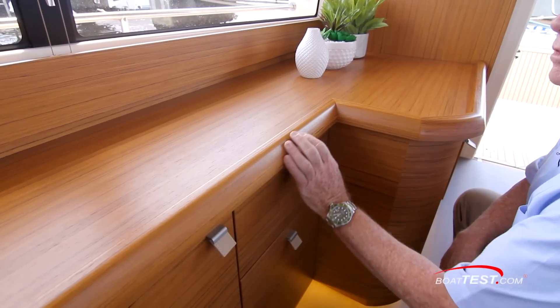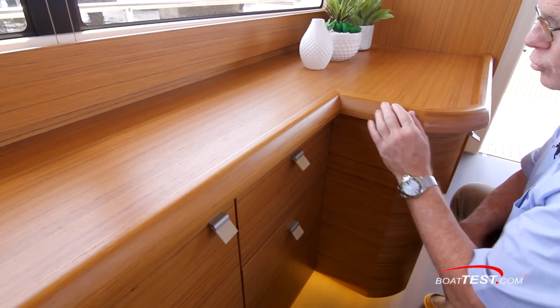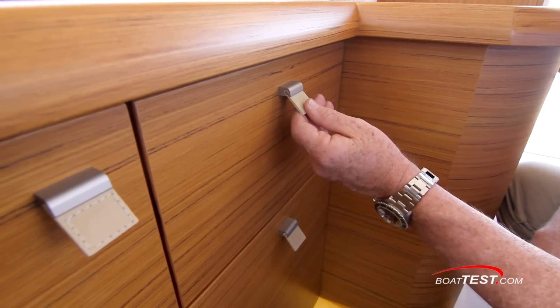Taking a look at the fit and finish, these are fabricated from Golden Teak — white oak and walnut are also available. Beautiful joinery work, and take a look at the leather pulls on all the cabinetry.